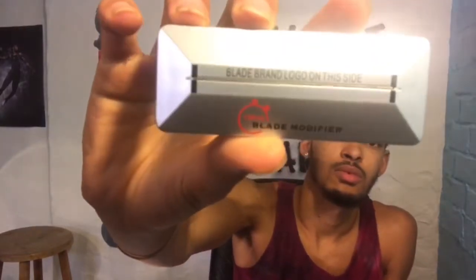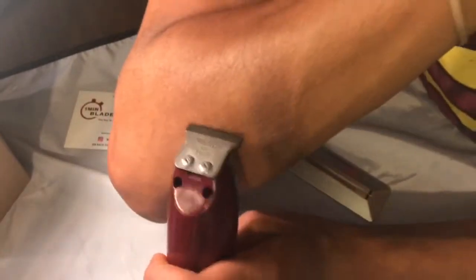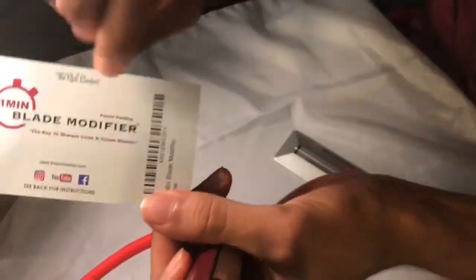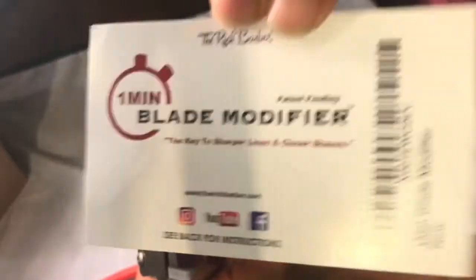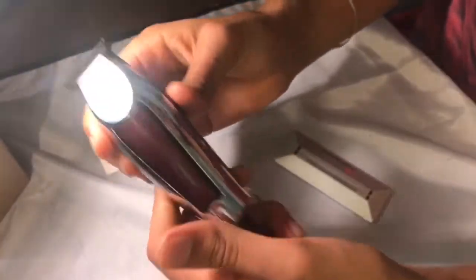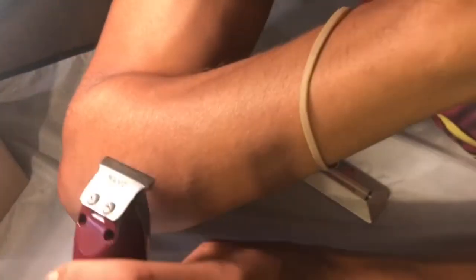So this is what we're looking like. We're going to test them out first. We're going to do a lineup here, just on the arm hair, and we're also going to do a shave — replicate almost like we're doing a shave. Because the 1-Minute Blade Modifier is the key to — if you can see — sharper lines and closer shaves. So we've got the detailers before. We're going to go ahead and line it.